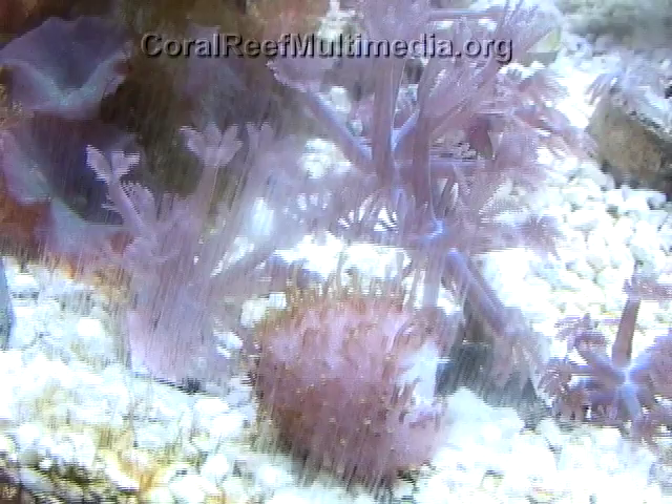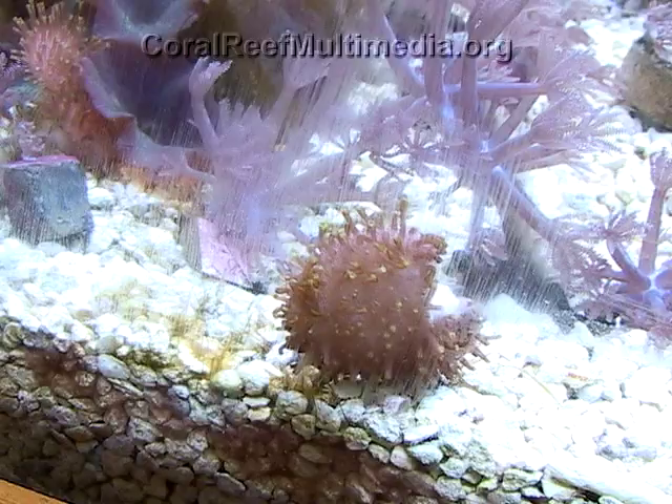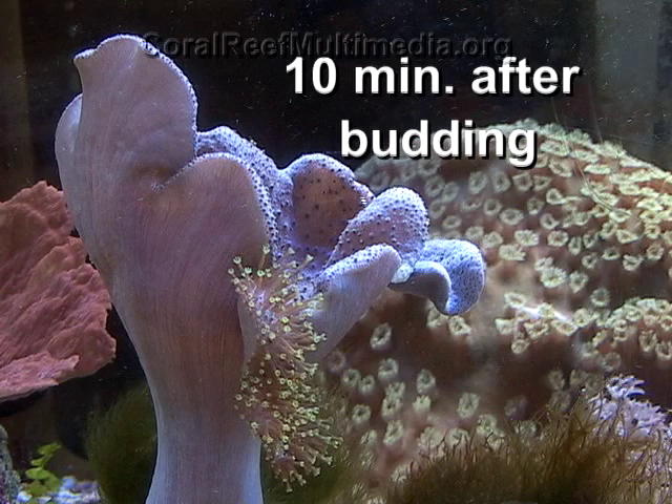Note that during the release of the bud, the coral is folded in and the polyps are retracted, but reopens and extends its polyps after one hour of the bud's release. This behavior during budding may be due to a change in hydrostatic pressure to help release the coral's bud.